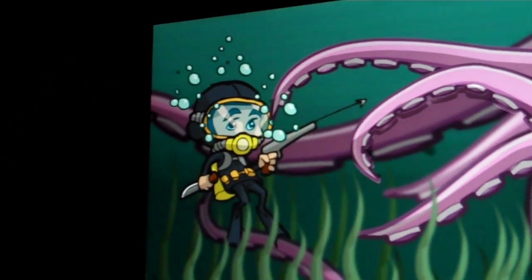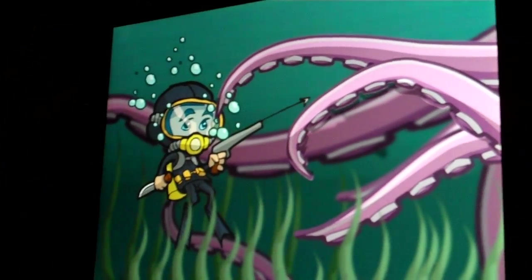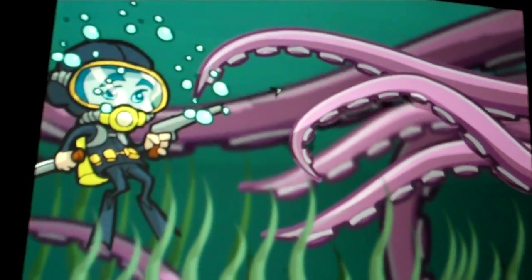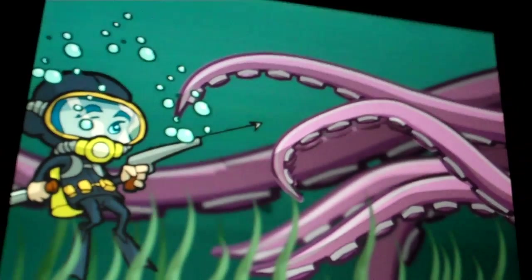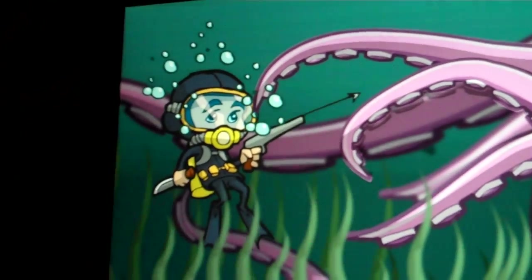Now let's go to the Octopus. Yeah, that looks much better without that glare.